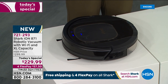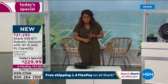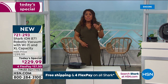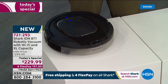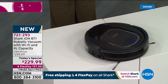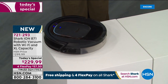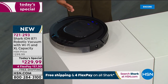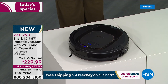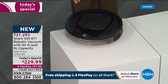Free shipping and handling today, and an opportunity to get it on FlexPay. We only have a few thousand of these. Notice it has cliff-edge technology — if you've got stairs or a ledge, you don't have to worry about it falling over. If there are cords in the way, you don't have to worry about it getting tangled.